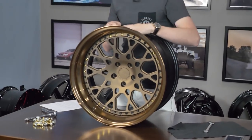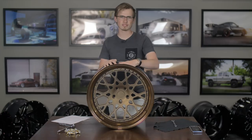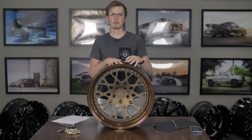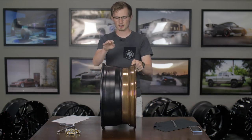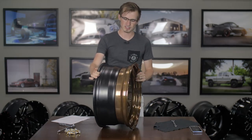Our test subject today is the ESR ES3. We're going to be disassembling this, giving you a couple tips and tricks, and then putting it back together. A lot of the tips we give you today you can use for two-piece and three-piece wheels. It's pretty fundamentally basic here: you have your inner barrel, you have your outer lip, and then you have your face, which is your design.